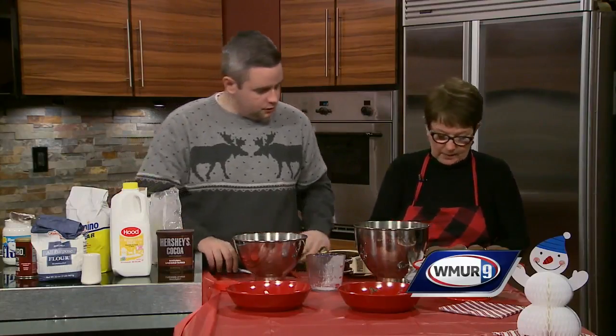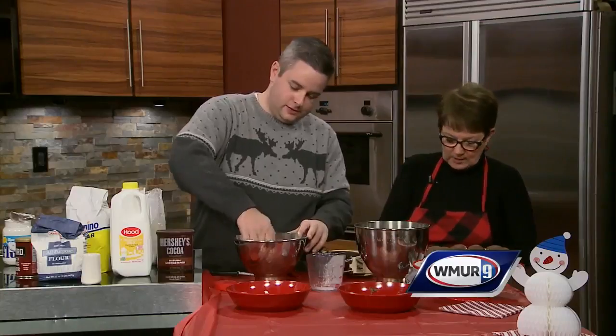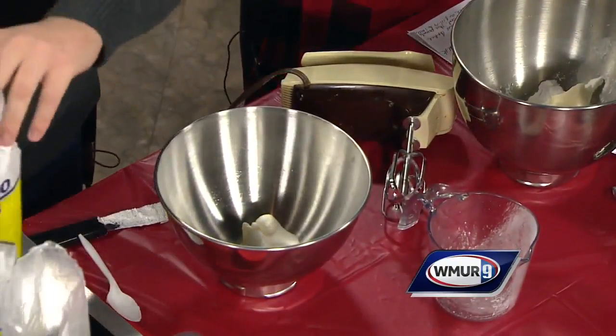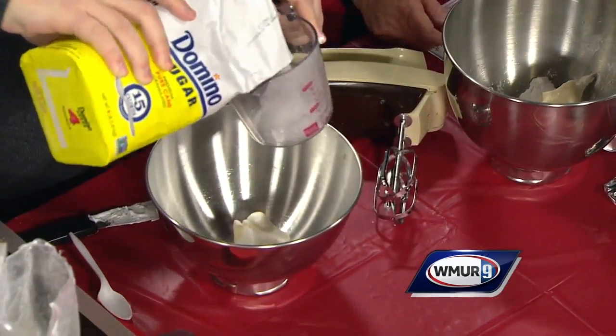And now the nice chocolate batter. We're going to start with the chocolate batter. So what do we need for that? Half a cup of Crisco — goop it on there. One cup of sugar. If you're having these, I hope you're a sweets person because it's really good. So we just put the sugar in.